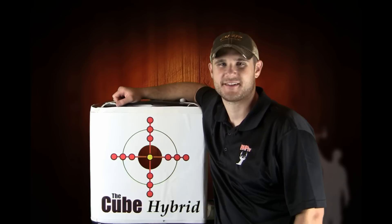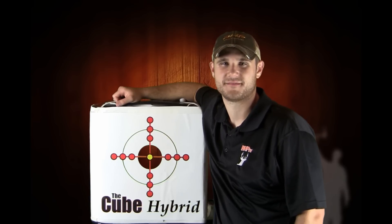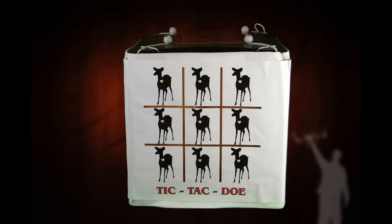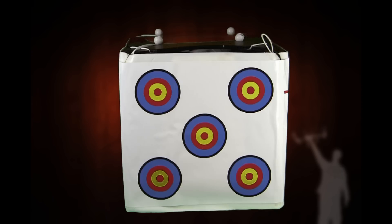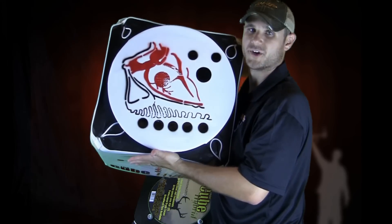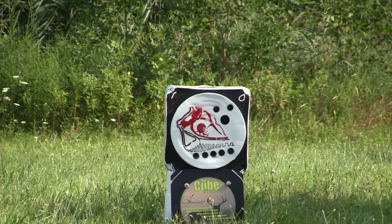Are you looking for your next target system? Check out the Cube Hybrid from American Whitetail Targets. The Cube Hybrid features easy one-hand removal, stops crossbows and compounds, arrow speeds over 450 feet per second, professional grade target, broadhead core available.